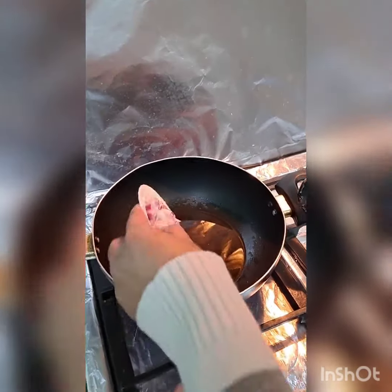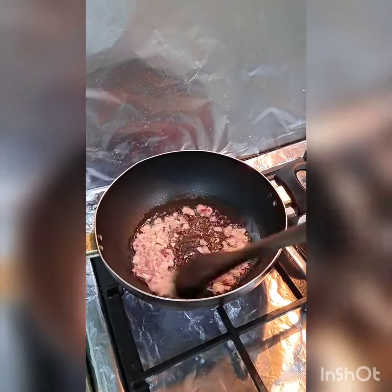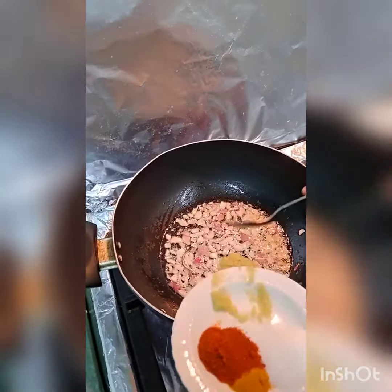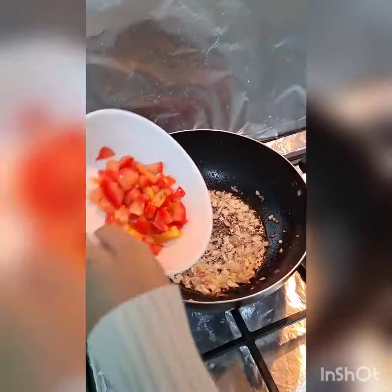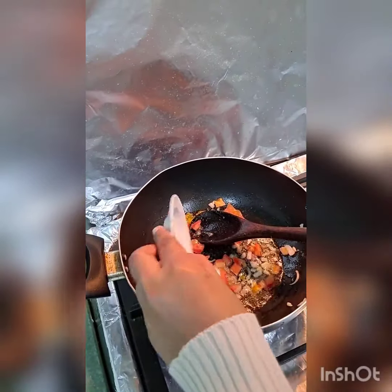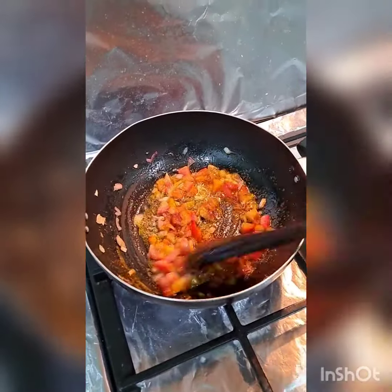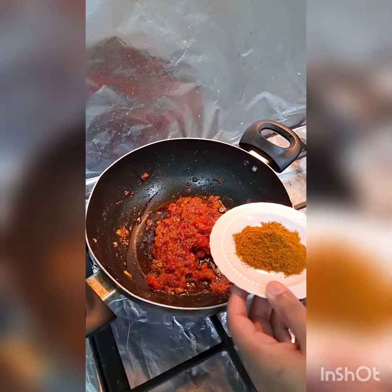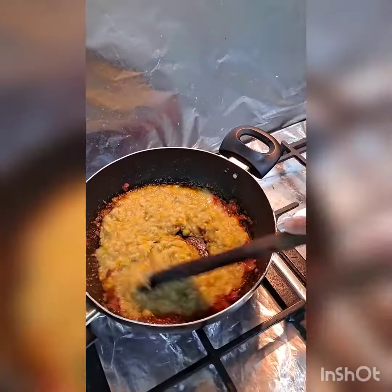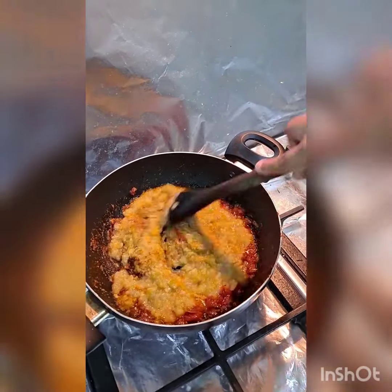Heat 4 tablespoons of oil in a pan on medium flame. Add onions and fry. Now add ginger-garlic paste. Next add tomatoes and all the dry ingredients. Cook the tomatoes until soft. Add pav bhaji masala and mashed vegetables. Give it a good mix. Here our bhaji is ready.